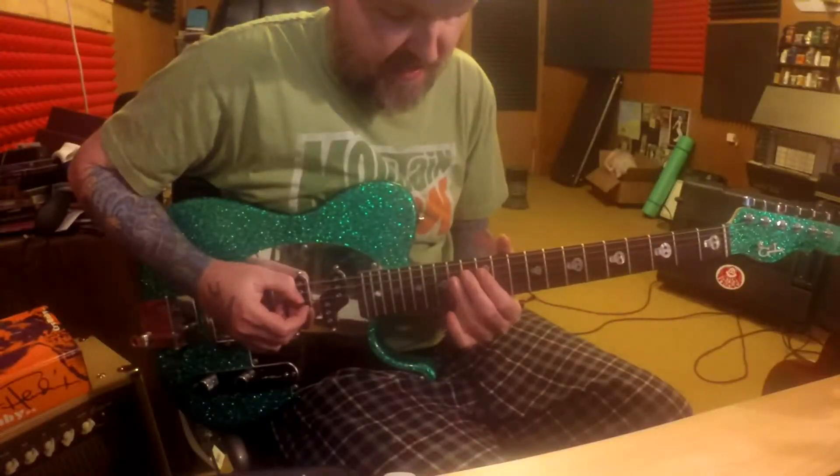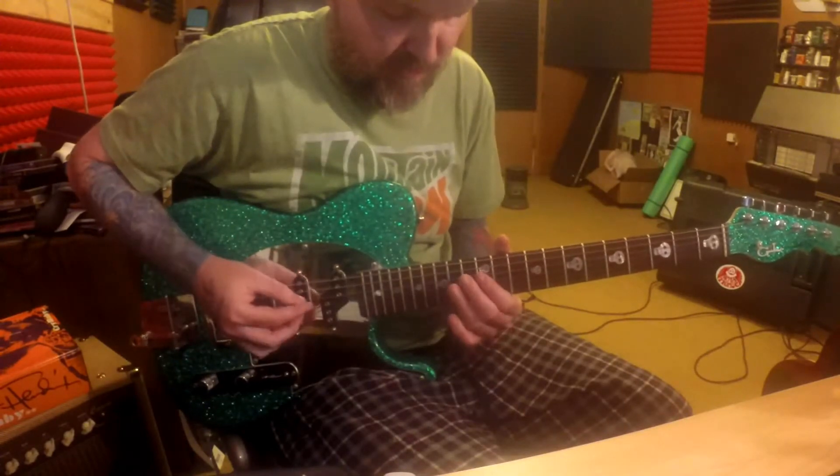Now we're gonna take that exact same lick and we're gonna do it on the 3rd and the 4th string.